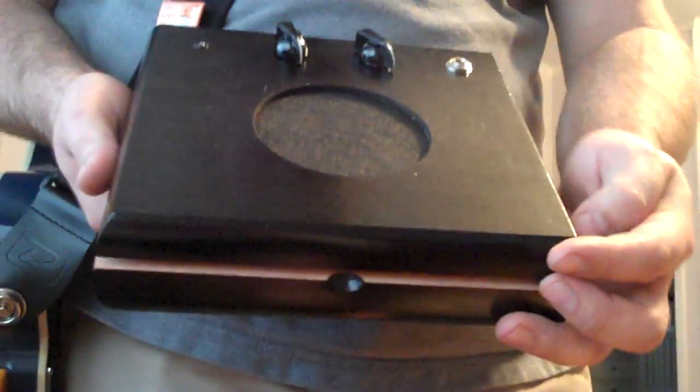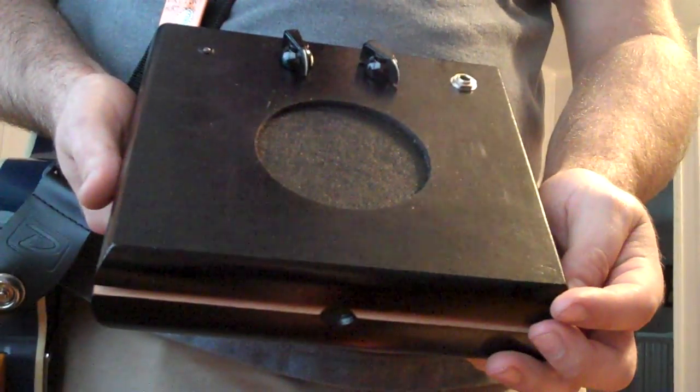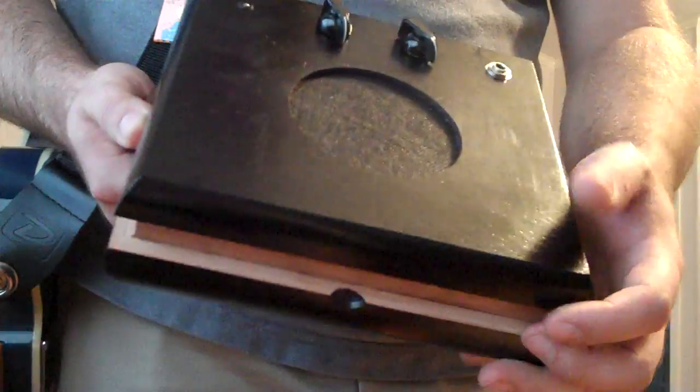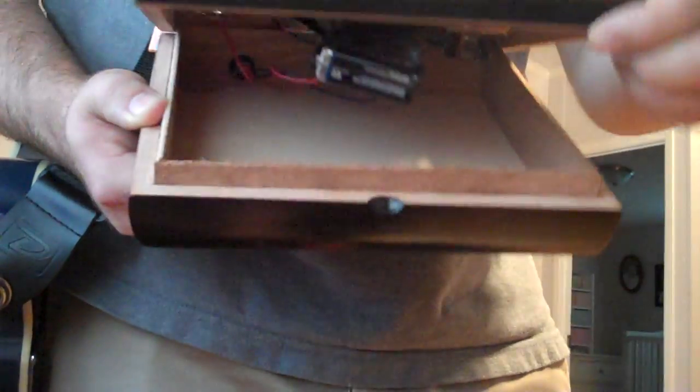Here is the new version of CigarBox Amp that I'm working on. It's got a 4-inch speaker, an LED, and the same controls as before: gain and volume.